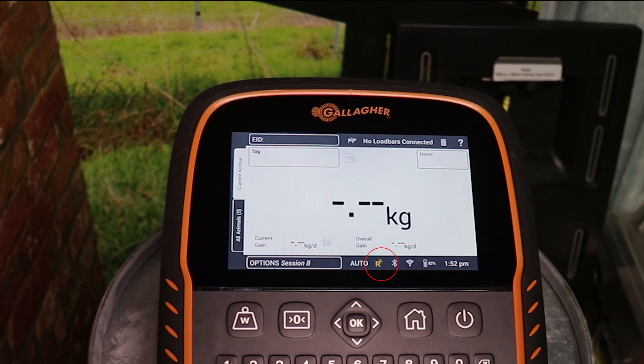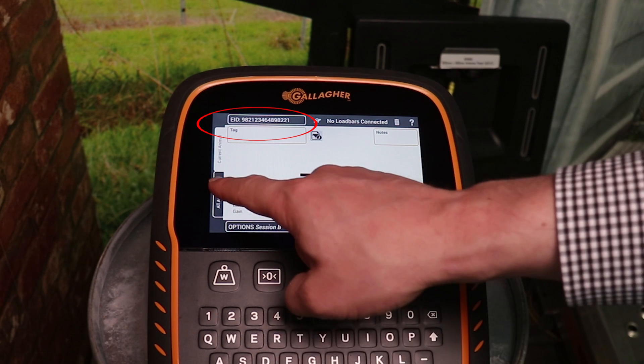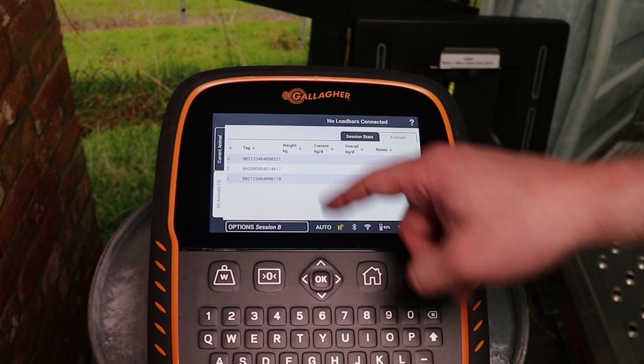The R symbol on the bottom of the screen will now have signal icons coming off it, informing you that the reader is on and searching for EID tags. As different EID tags pass over the antenna panel, the scale is reading and recording these EID numbers into the session. To view all the EID tags that have been read in the session, select the all animals tag on the left side of the screen.